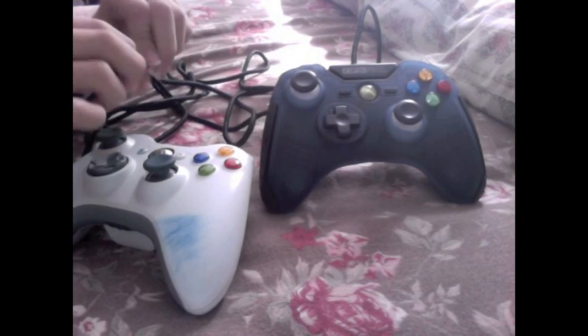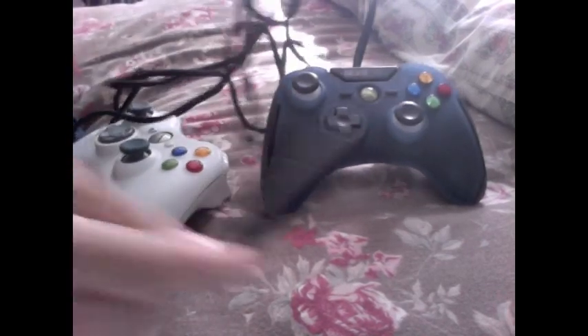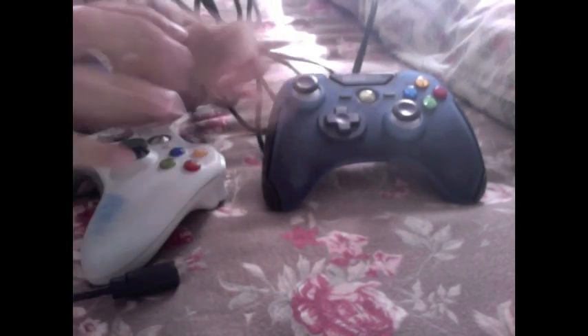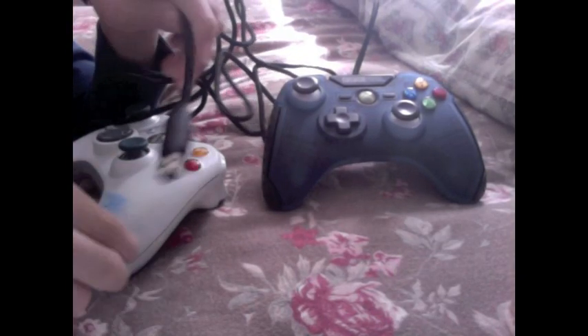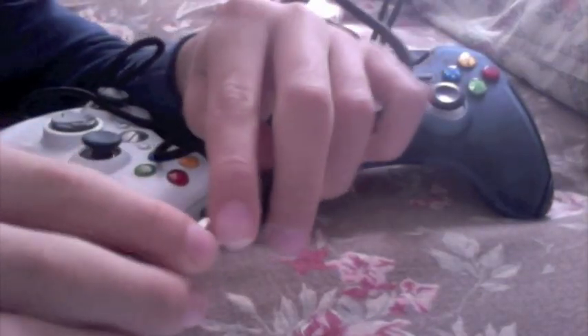If you want to play split screen with somebody and you need to plug this controller in, keep in mind that when you unplug this part, you'll notice it doesn't fit directly into the Xbox. You need to attach a separate adapter wire, which was kind of tricky for me at first.